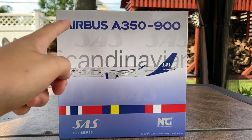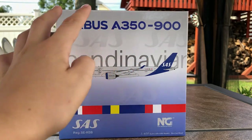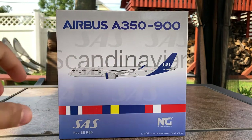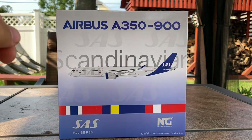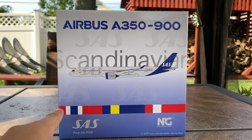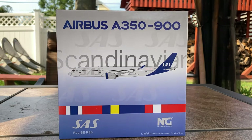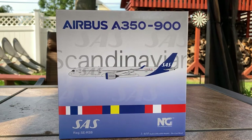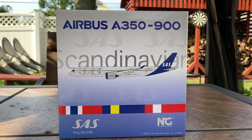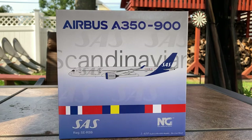Taking a look at the outside of the box — starting at the top it says 'Airbus A350-900.' Here we have 'SAS' very faintly on the top in silver, and this is one of NG Models' boxes where it transitions colors — the top is white and the bottom is baby blue. On the aircraft clipart we have the flags of Norway, Sweden, and Denmark, because SAS is a joint partnership between those three countries.